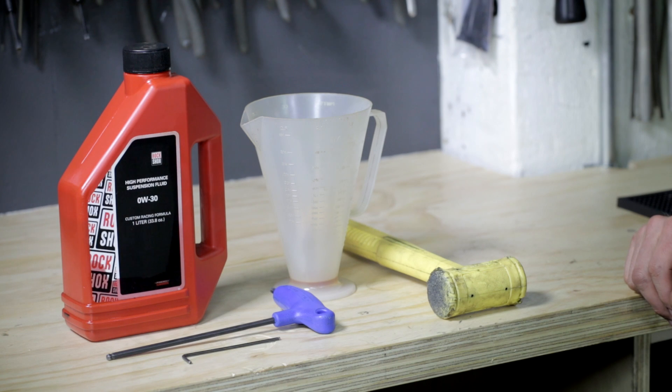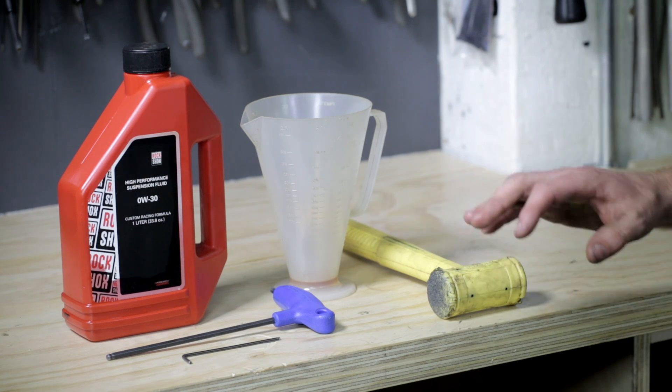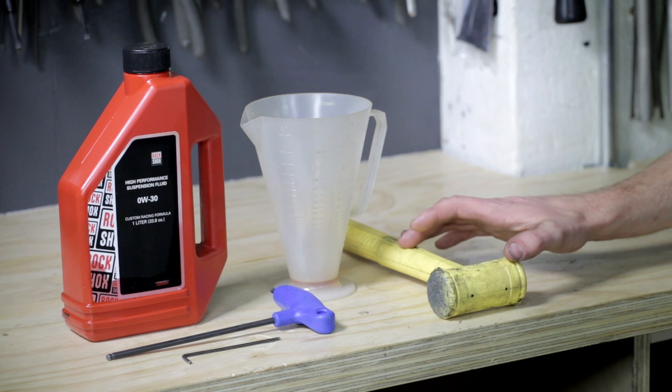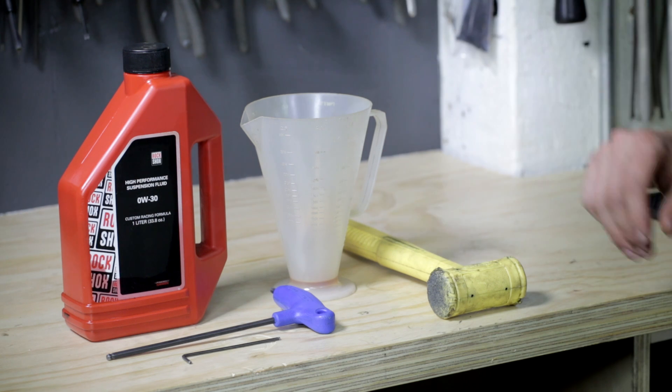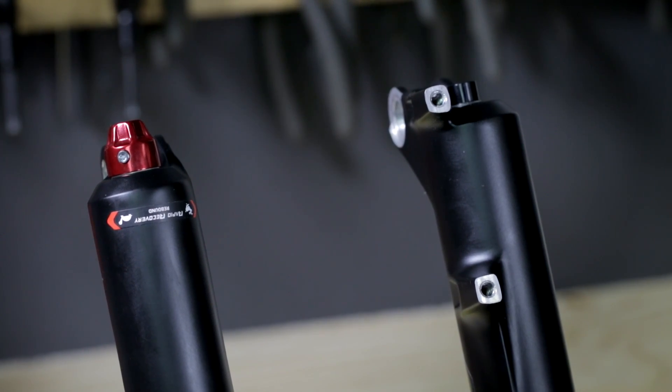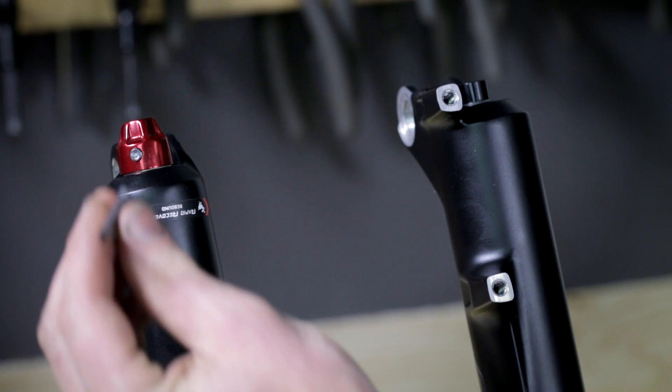The tools we are going to be using for the RockShox Pike are slightly different than the Fox tools. We're going to be using a 2.5mm, a 5mm Allen, a soft blow hammer, graduated cylinder, and some 0W30 oil. The first step in removing the lowers on a RockShox Pike is to remove the rebound knob using your 2.5mm Allen wrench.